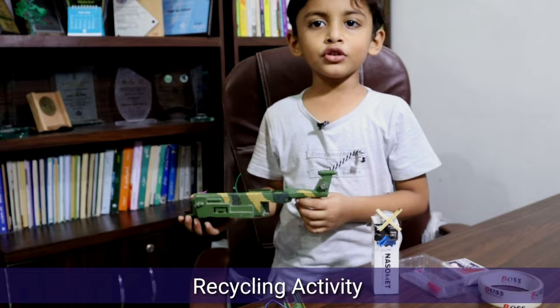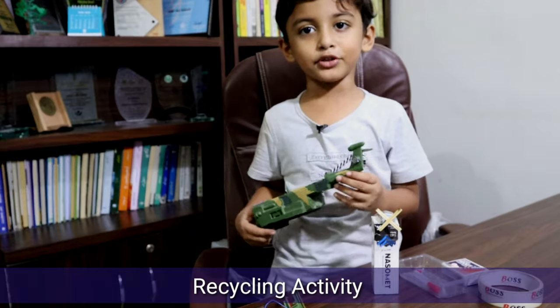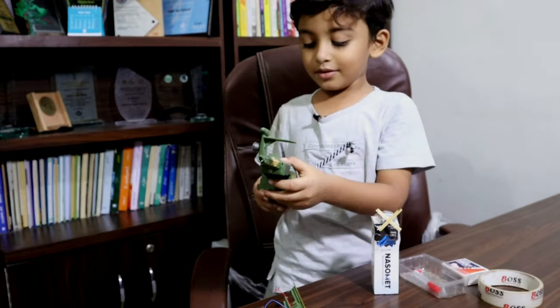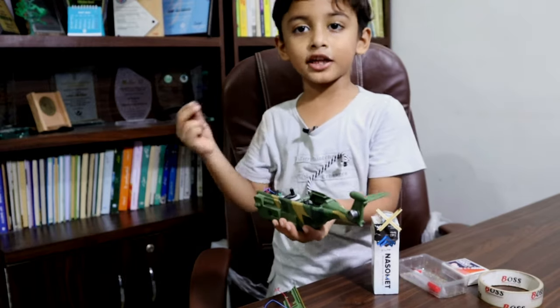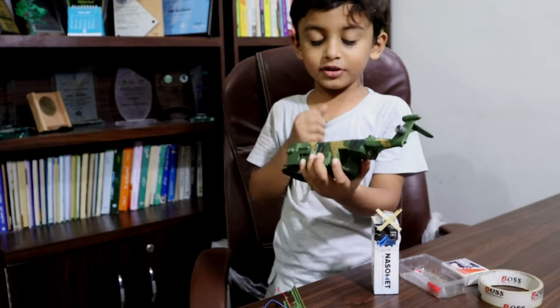I thought that I had to leave it. But I had to take a magnet. I didn't have any magnet. When I took a magnet, I got a motor.